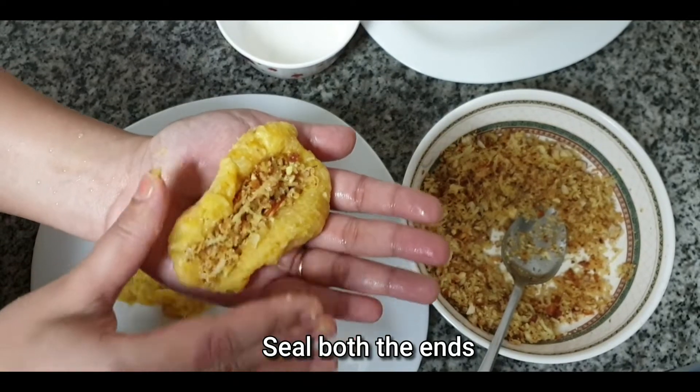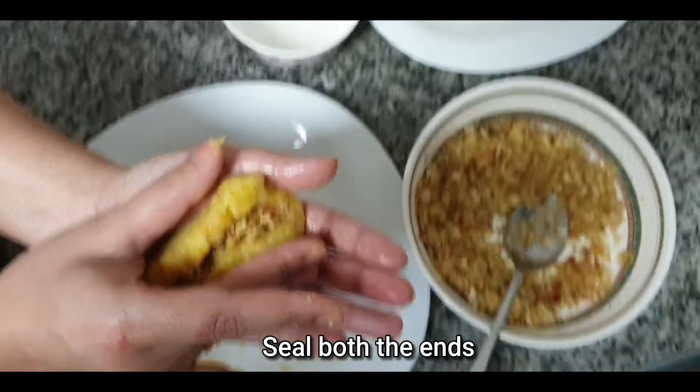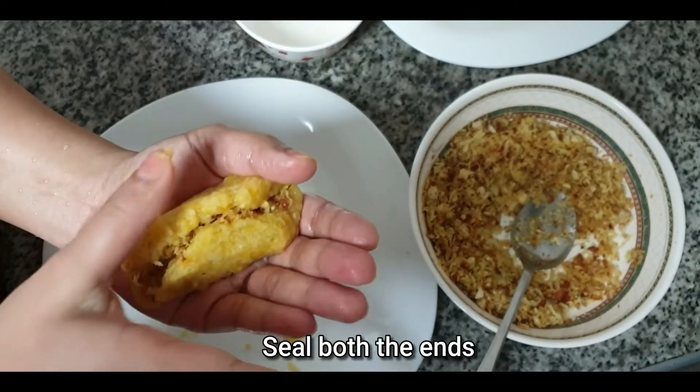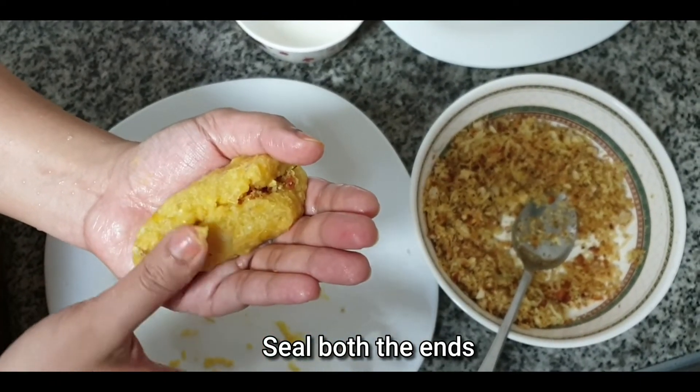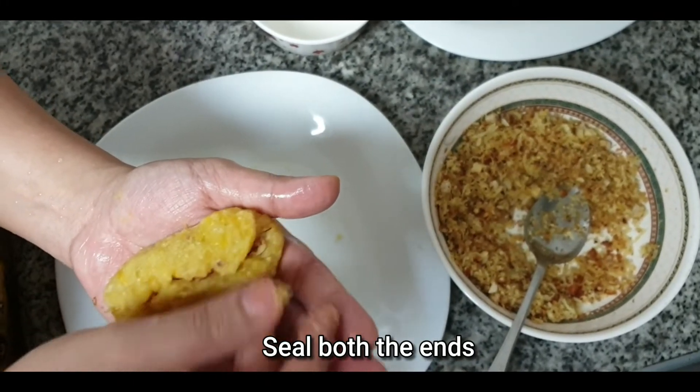Put the filling in the middle to fill it, then put the two sides to fill it. Put the shape in the middle to close the gap. Put the filling in the middle to fill it.